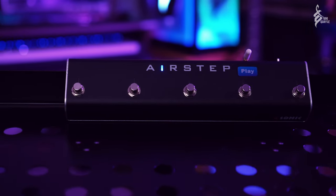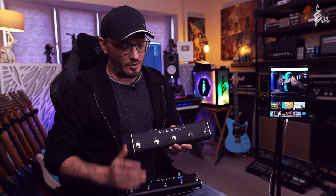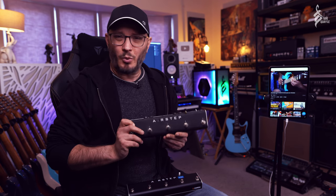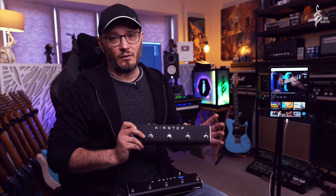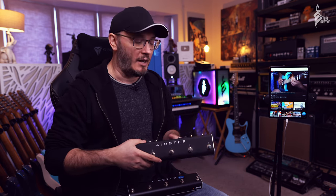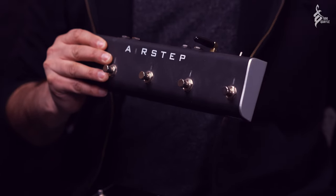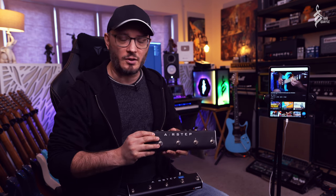If you've seen my video on the Airstep — this awesome controller — mine is looking like it's been used a lot because it has; it's used all the time in my studio. This is the original Airstep, which they call the multi-controller now because it's their flagship device. It weighs a lot more than the Airstep Play and controls pretty much any musical device in my studio. I use it on the floor for controlling my DAW, Studio One, wirelessly for recordings like this. I also use it via the MIDI outs to control my amp switcher and my KHG amp switcher, so I don't have to go to the amp switch to change amps and cabs.